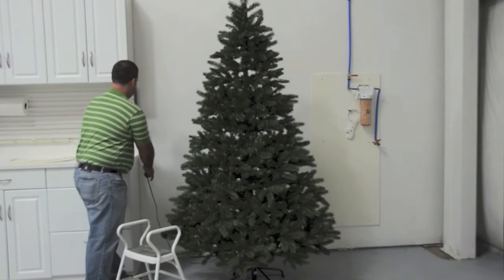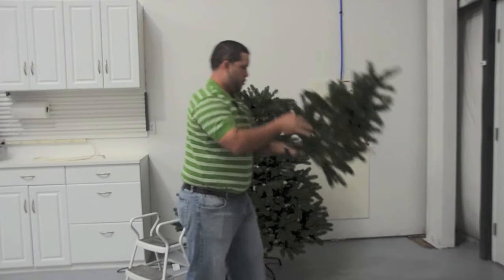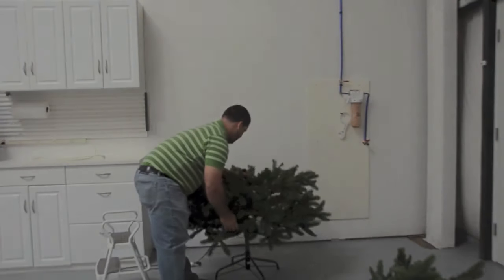Repacking your GE pre-lit tree starts with unplugging from your power source. Carefully separate each tree section by first unplugging connected strands and lifting each section apart from one another, starting at the top.